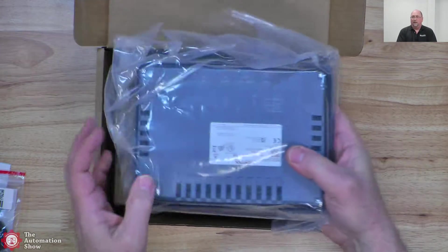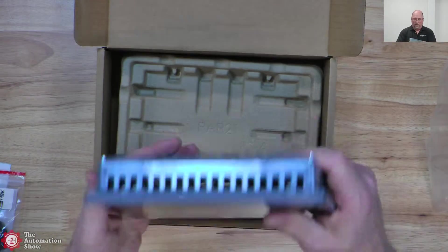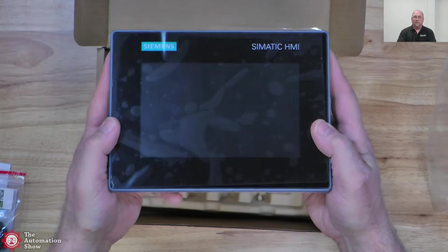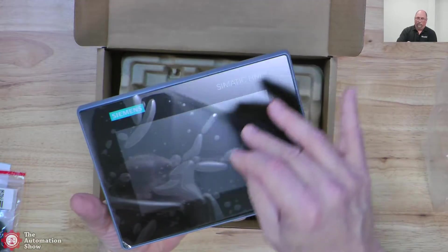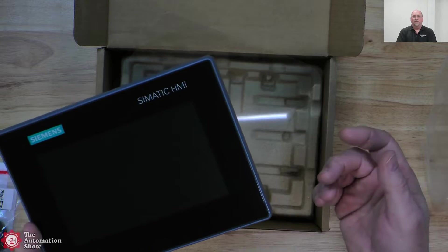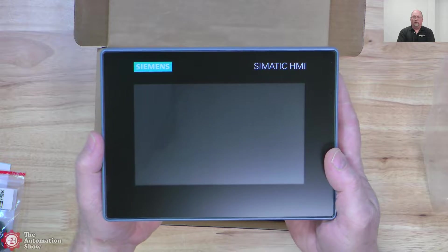So we'll put that one aside. Then we have the unit here. I've already taken it out of the plastic once but tried to wrap it back up the way it was so you can see what it looks like. On this particular unit, I had already taken this cover off. The reason I put it back on there is because it is very reflective. But the screen is not very reflective — it's a matte finish — which is great because shiny screens look nice, but not on the plant floor. A lot of that glare is eliminated.